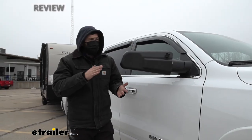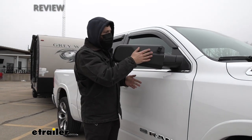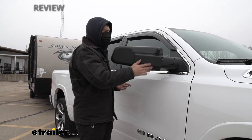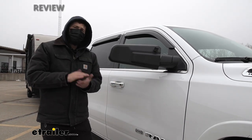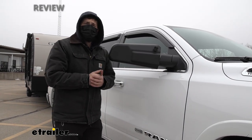These particular mirrors are actually a custom fit for your Ram 1500, meaning the shape of the housing is mirrored to the shape of the factory mirror. What this does is allow for a very tight fit, and a tight fit means less distortion and a better view.